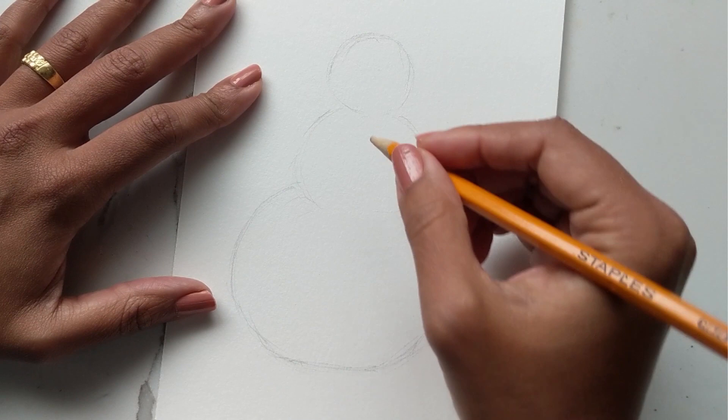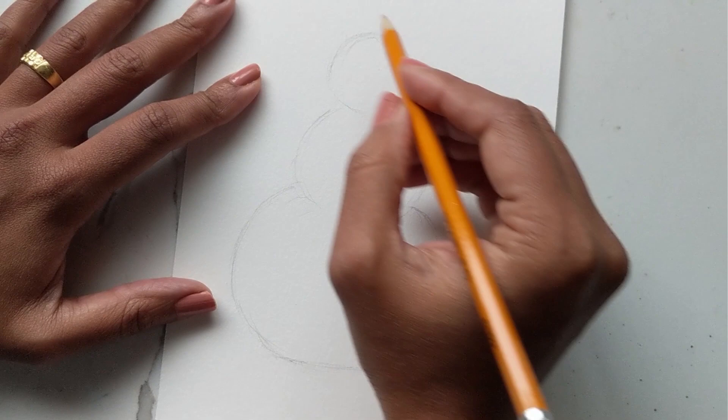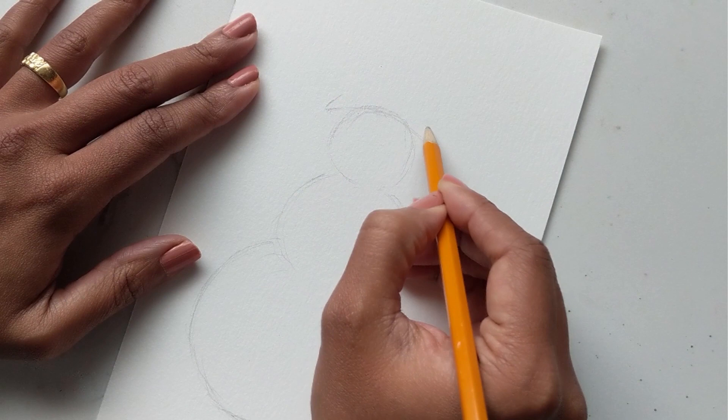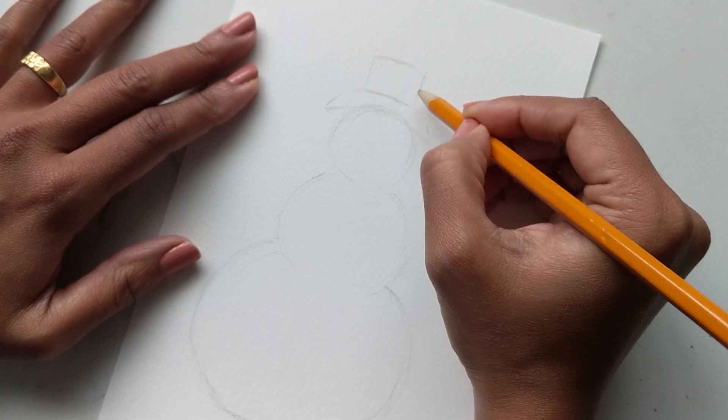This is going to be my snowman, and first things first, this snowman is going to have a hat. I'll do a quick line here to indicate the base of the hat and then another line for the top, doing a rectangle shape.